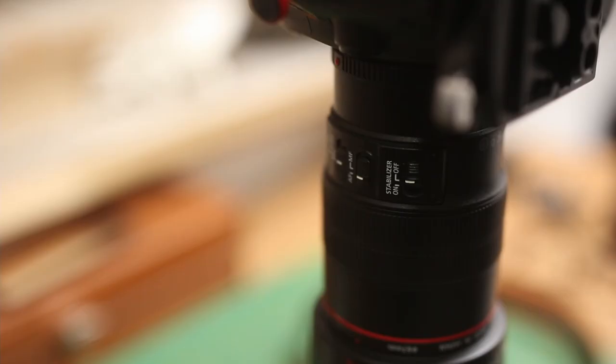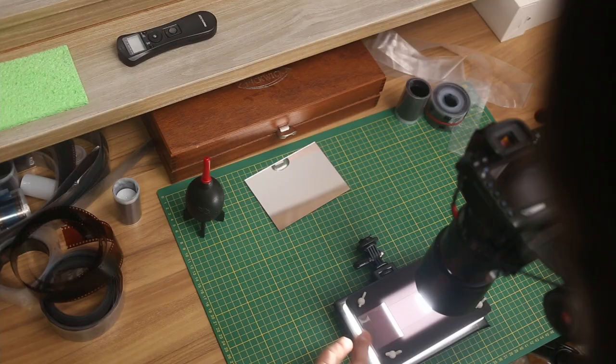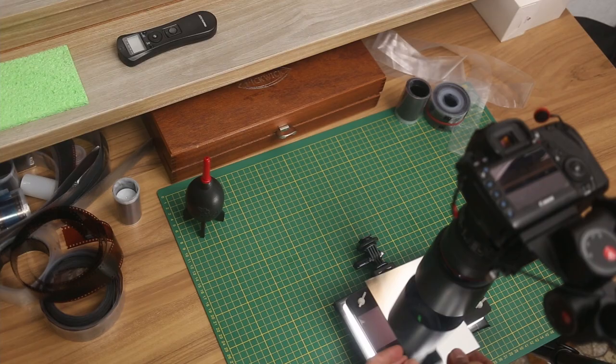Going back to the camera and macro lens setup — you don't have to use a macro lens, but that's going to give the best result compared to extension tubes or close-up adapters. A 100mm macro lens is the best choice in my opinion. If you are using a modern stabilized macro lens, turn off the in-lens stabilization — you don't want any stabilization when doing DSLR digitization of film, as it introduces micro vibrations that will soften the result.